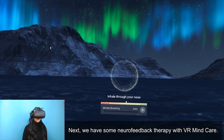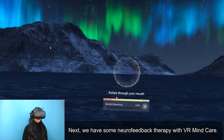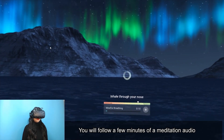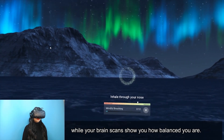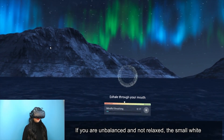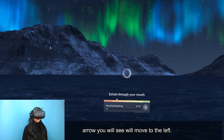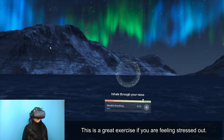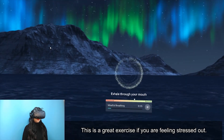Next we have some neurofeedback therapy with VR Mind Care. You follow a few minutes of a meditation audio while your brain scans show you how balanced you are. If you are unbalanced and not relaxed, the small white arrow will move to the left. This is a great exercise if you are feeling stressed out.